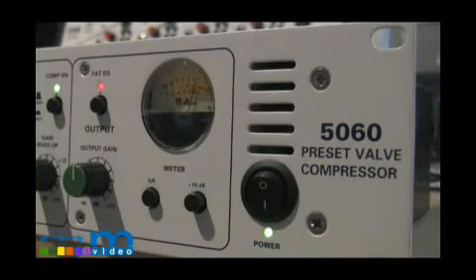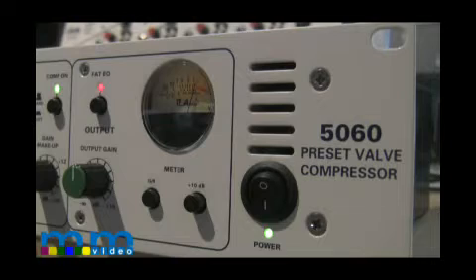Towards the right of the faceplate, you will see a switch that changes the EQ contour right before the output of the signal. Again, I will explain this in more detail towards the end of the video. Let's go over each section of the compressor, starting with the preamp section.